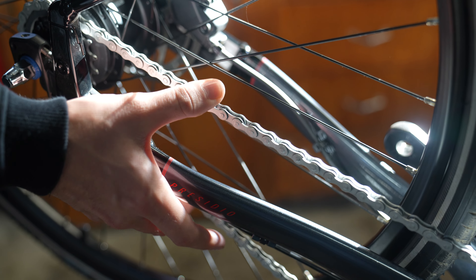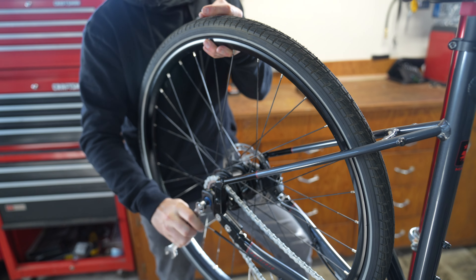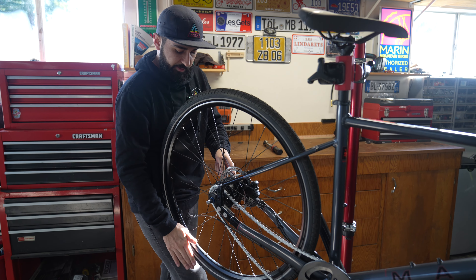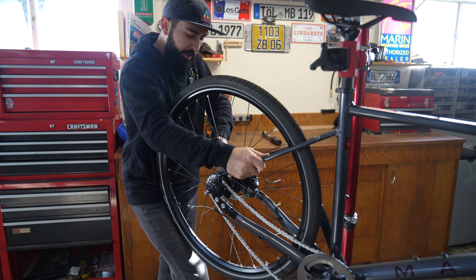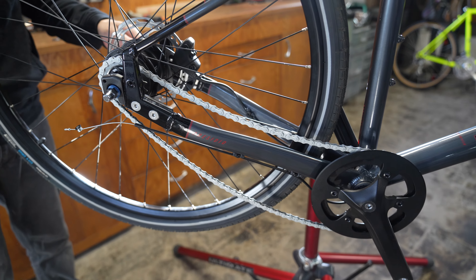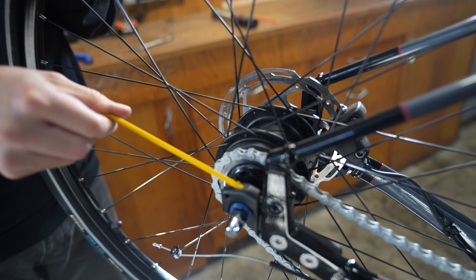With the axle bolts finger tight, grab your 15 millimeter box wrench and tighten them down more. Get it to a point where it's snug on one side and snug on the other. Once it's snug, you can stop holding the rear wheel and finish tightening. I like to place my knee under the rear wheel for more pressure on the box wrench. You'll notice there's still a lot of slack in the chain at this point.